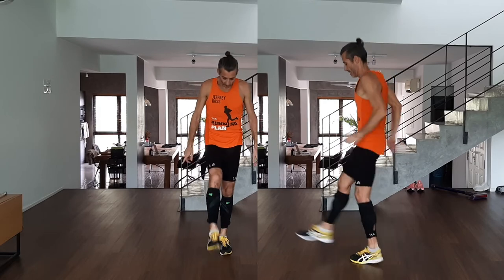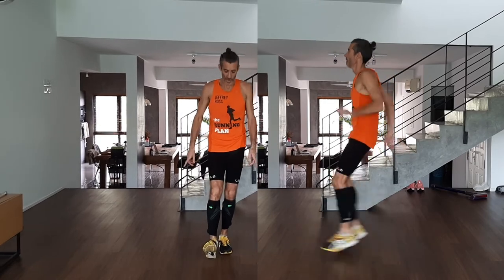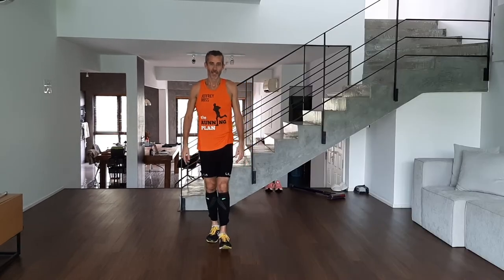Next one is for the calf: straight legs. Very important — you land on your toe, not your heel. Everyone must land on the toe when running. It looks a bit strange and it's harder, but focus on landing toe before heel. That's straight legs.